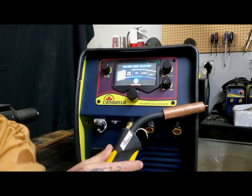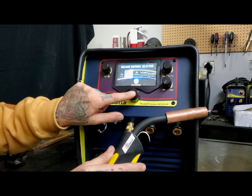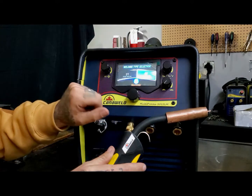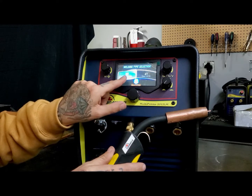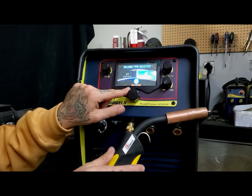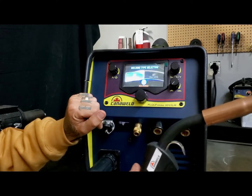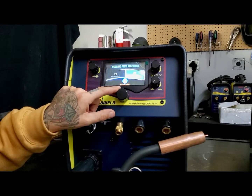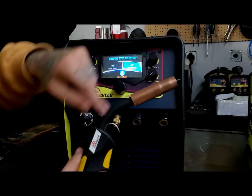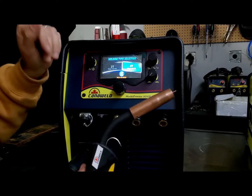Here we have the multi-process 201 SLM. Let's set this thing up for some synergistic MIG — let's weld some stainless steel today using 0.8 mil wire. Here, 2T or 4T is the same as two-step and four-step. Quick reminder on two-step: pull the trigger, weld continuously, and when you're done welding, release the trigger. If we have four-step mode selected, you will pull and release the trigger and it will run automatically without your finger on the trigger. When you're done welding, you squeeze and release it again to stop the process.